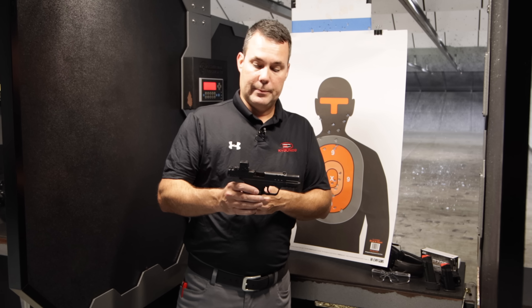Then if you want the ultra capacity or the max capacity, 15 round mag. I've got medium sized hands and I've actually got plenty of room. So if you've got some big hands yourself, you're going to be able to get your full hand on there. No problem. Recoil is easily manageable, trigger is very nice.